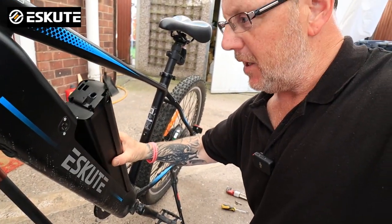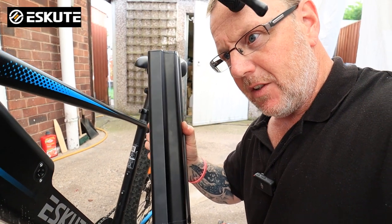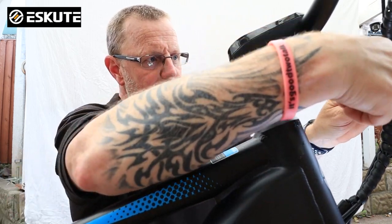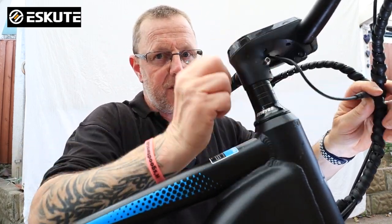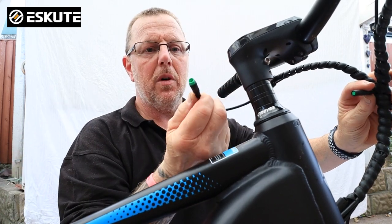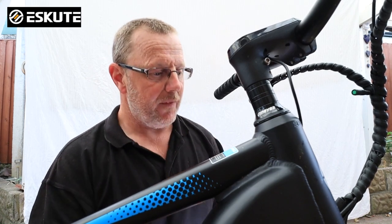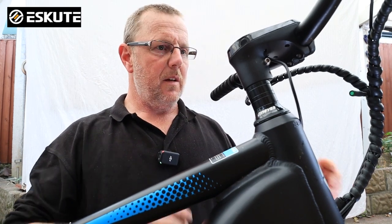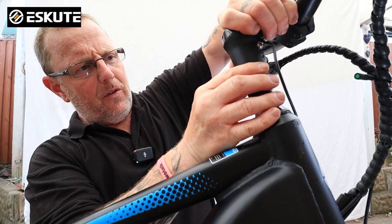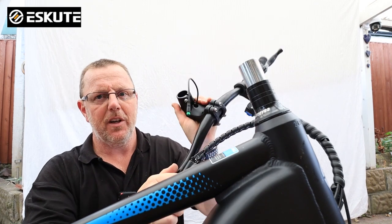Before you do anything on the bike, I would recommend you take the battery out and remove it so it doesn't end up damaging the electrics, because we are going to be unplugging some cables in a moment. Now the handlebars are loose, just get all of the cable coming out the bottom of the stem and pull it apart. It's quite a stiff pull but you'll see there's a green wire that comes apart.